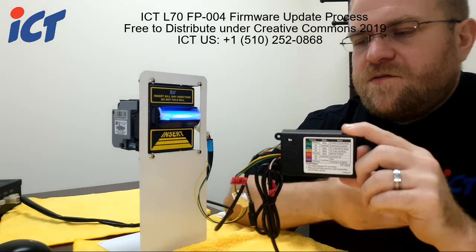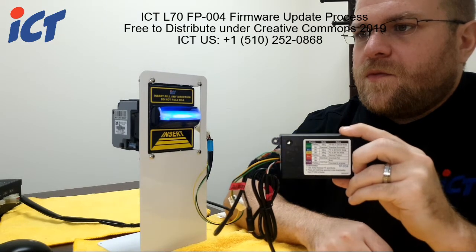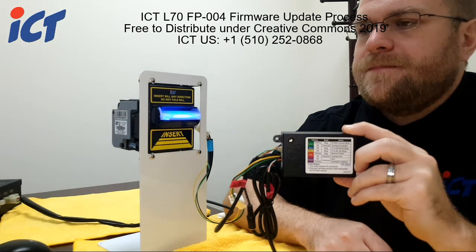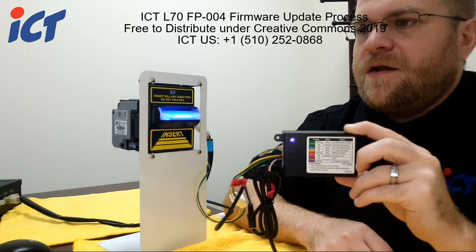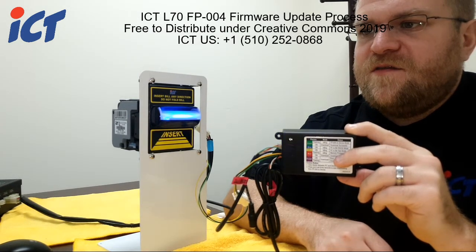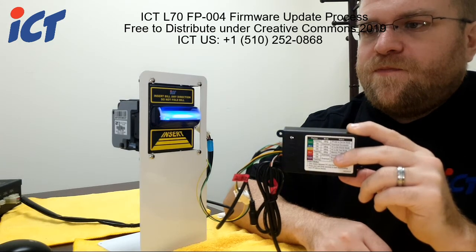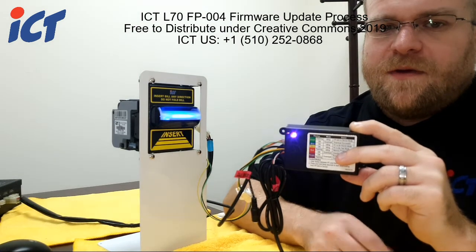That means the process has been started and is beginning to update the firmware on your L70. This takes a couple of minutes, so we'll just wait for that to proceed. Once the process is close to finalizing, you can notice that the flashing starts to increase in speed — that's letting you know it's in the final steps of the process and will take about another minute or so.